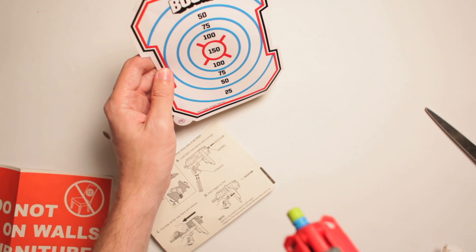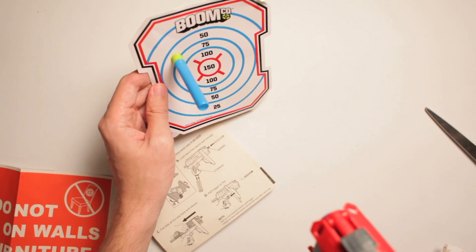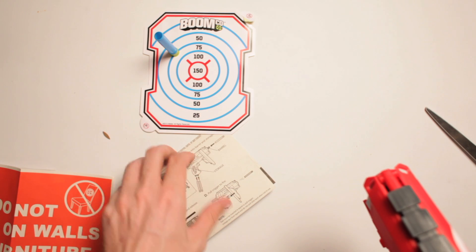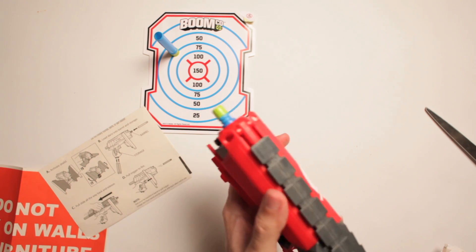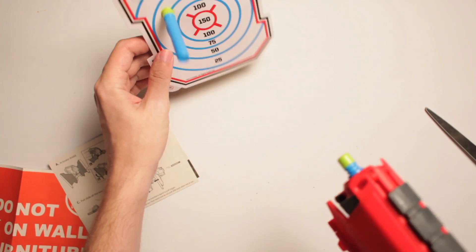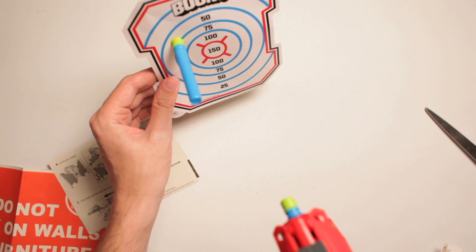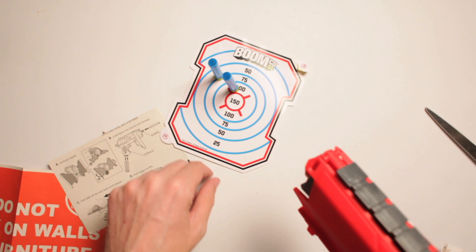I'm obviously aiming at the 150 because why wouldn't I? Let's aim and fire. Oh, that was cool! Stuck right to it. I got a 50. Pretty cool. This is all right. You know what, Boomco? You impressed me today. You impressed me so much — you impressed me 150 worth — because I am dead on target. Close enough with 100. This is pretty cool.